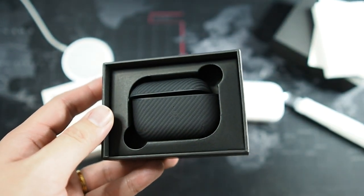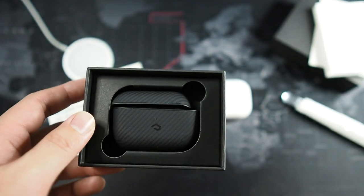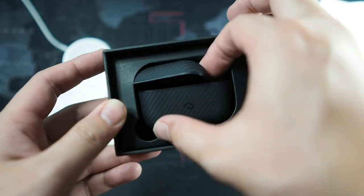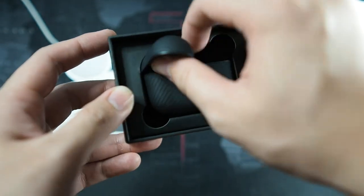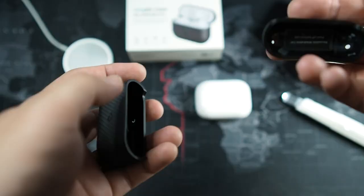Wow, this looks really good in this black box, to be honest. I do have a limited edition AirPods Pro with the cow logo — I got this during the Chinese New Year event — so this case will definitely be covering it up, but it's a really good case.